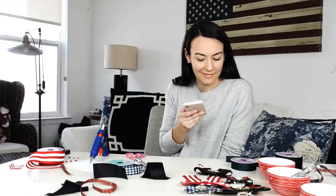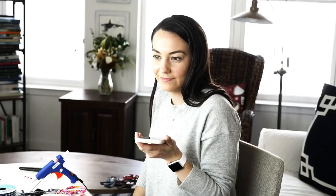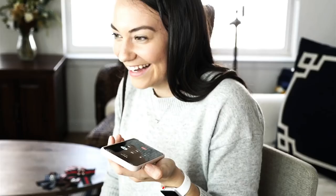I did the cutest arts and crafts for my blog and I think you'd be so impressed. I was channeling my inner niche. Some of them are safety pins, some of them are little barrettes. I was pretty proud of myself.